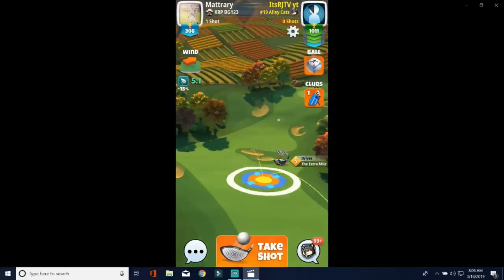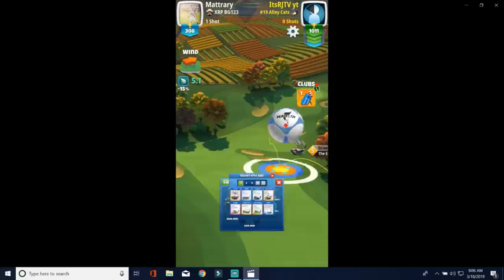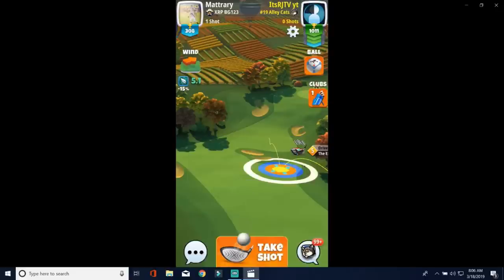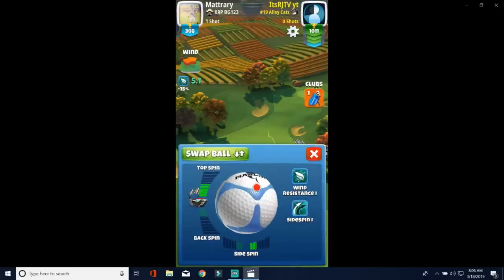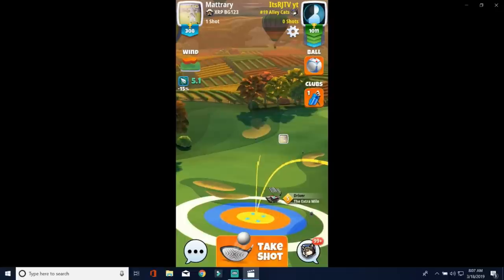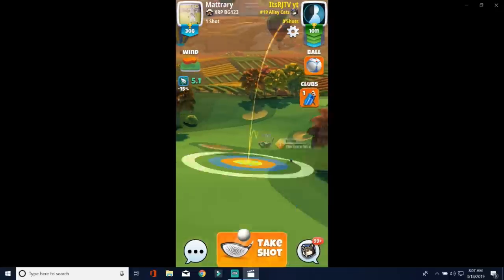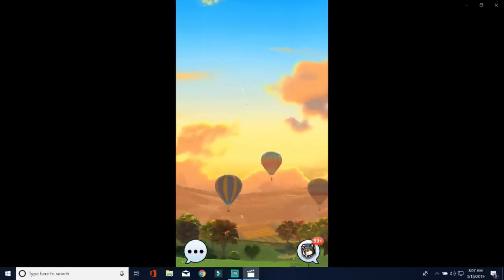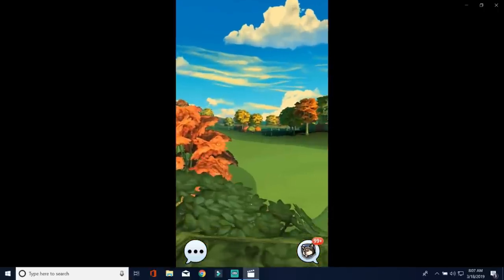You want to aim your ball right in that little area there. Now with a 5 mile an hour wind, I'm going to be pushed a little more to the left to counteract, but I want to land right in that area where the clear ring is. You want to go full top spin, full right spin, and even with a club such as the extra mile 7, you don't want to go full curl.